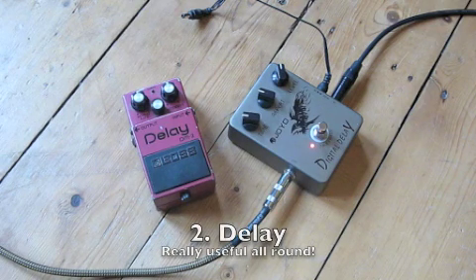Next on my list is a delay or echo pedal. These are really good fun and really useful too.